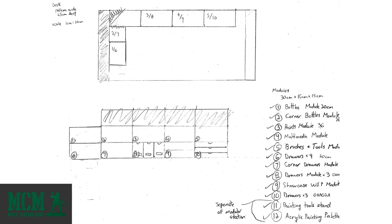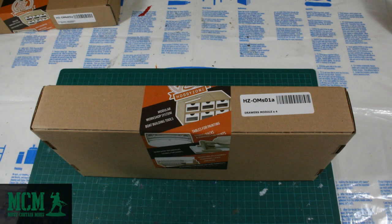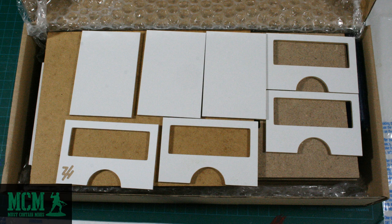I reached out to HobbyZone and they were very happy to send me the product for review purposes. They sent it with their premium shipping option and I was so impressed — from Poland to Canada in just three days, absolutely amazing. All of these products came flat packed in nice looking packages, everything came well protected, and the pieces are all cut and ready to go right out of the box.